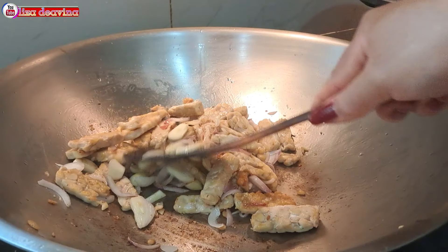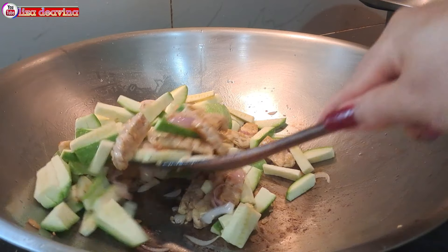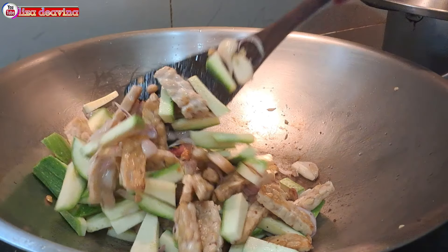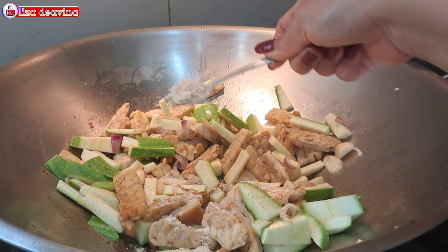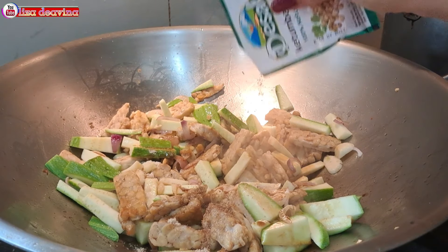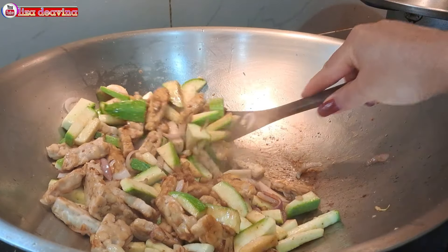Setelah bawang merah dan bawang putihnya sudah beraroma gurih, masukkan timun Jepang yang sudah kita potong. Aduk-aduk supaya tercampur, kemudian masak sampai layu. Setelah timun Jepangnya sudah layu, bumbui dengan 1 sendok makan kaldu ayam, 2 sendok makan kecap asin, 1 sendok teh ketumbar bubuk. Aduk-aduk sampai merata supaya bumbunya tercampur, kemudian masak sampai matang.